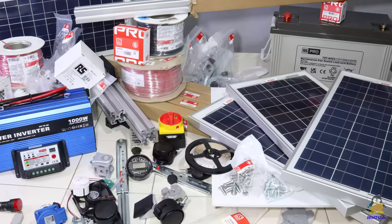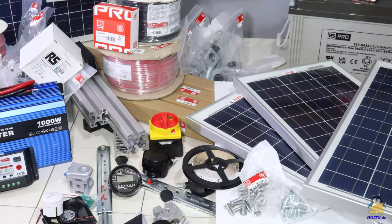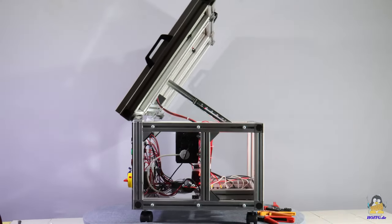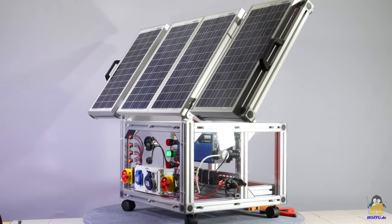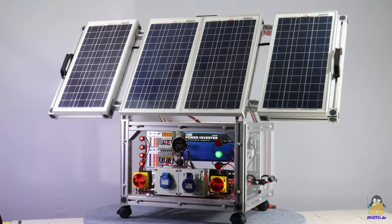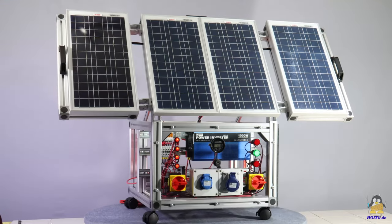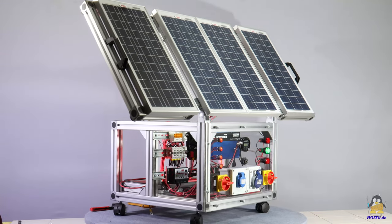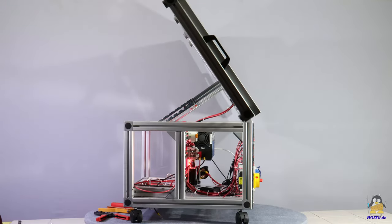RS crew provided me with a mountain of parts from their RS Pro range. That bundle of products is in fact a kit for a special gadget. My job was to use the raw materials to build a system that converts solar energy into electrical energy, stores that energy and releases it when needed. All electronic components are housed in the cuboid frame, well protected from unauthorized access. The solar cells mounted on the outside can be folded down for transport. My job was to recreate a prototype that was built by RS for an exhibition and to provide detailed feedback from the build process.